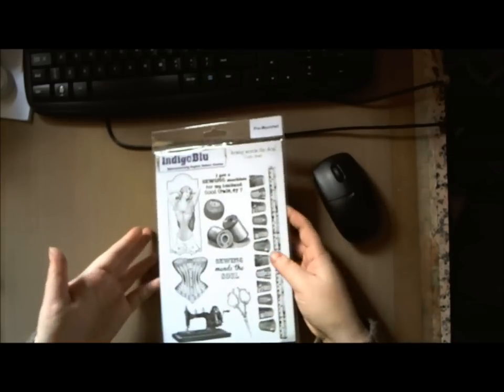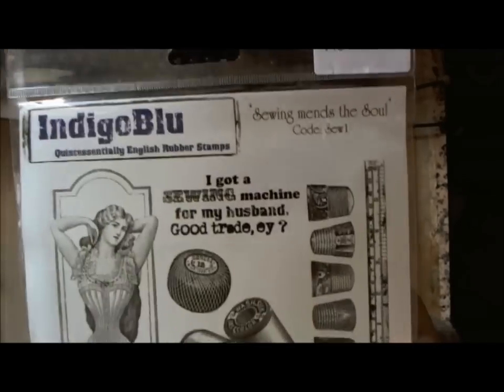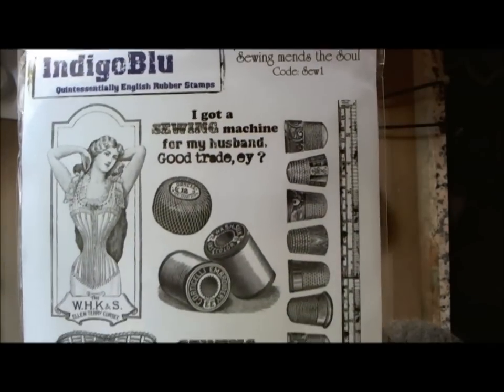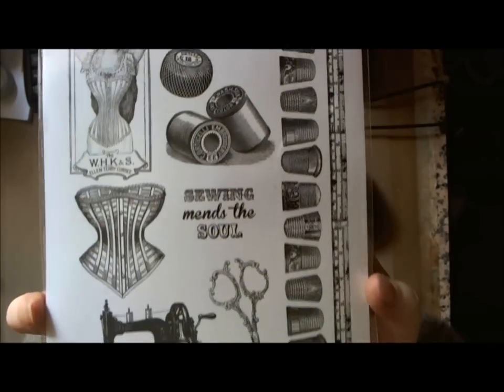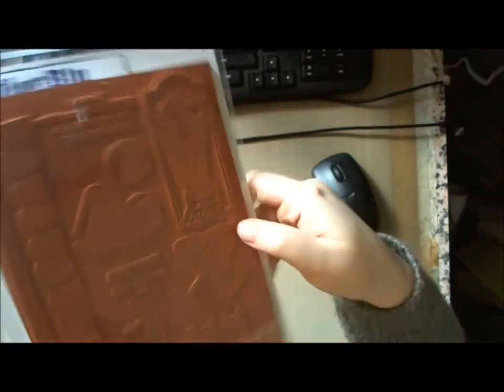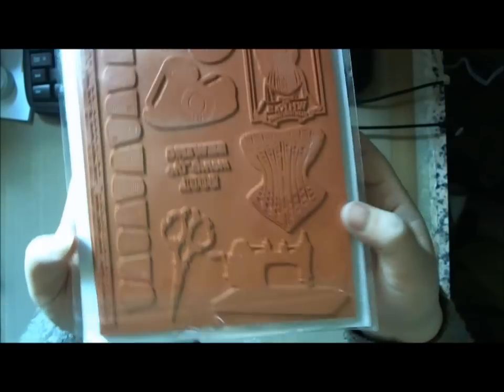Hi everyone, just a quick video — I've got a giveaway from the lovely K&L for Indigo Blue, and it's the sewing mints sole plate, a beautiful stamp plate, and it comes pre-mounted on foam, so all you need to do is cut it out and you're ready to go.